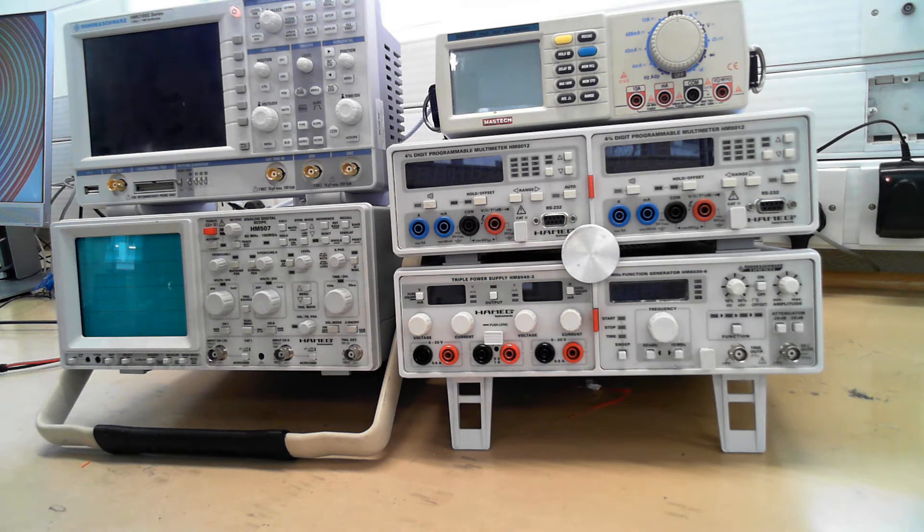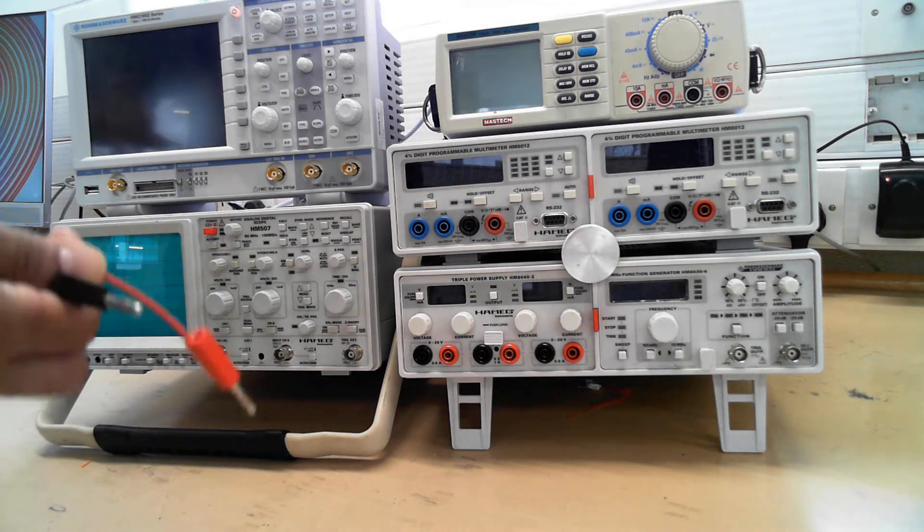Hello, this is a demonstration of how to use the lab equipment.